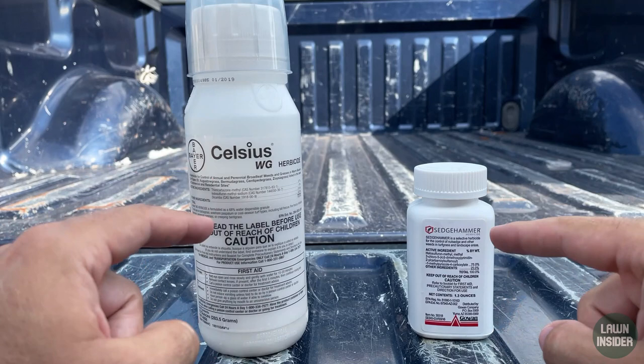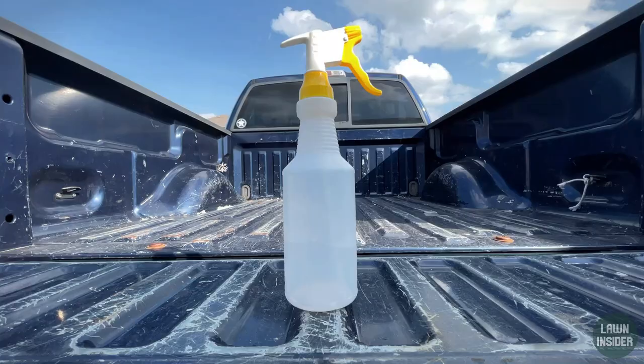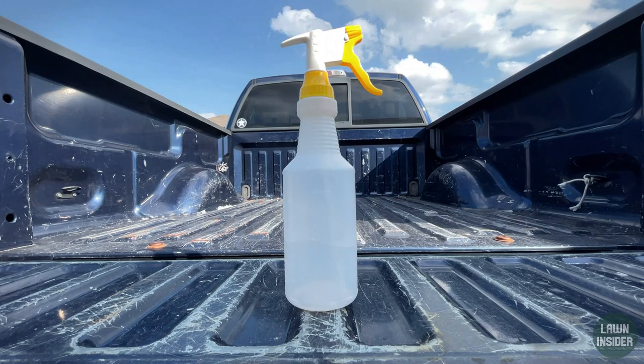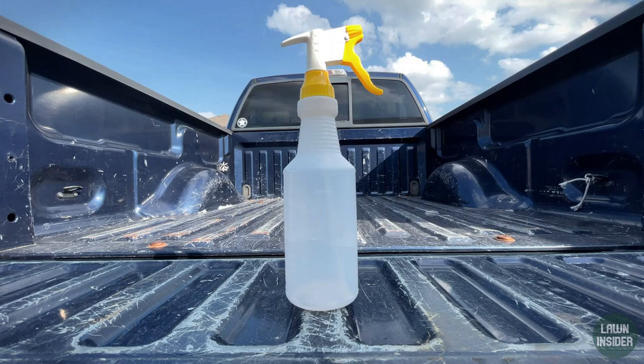If you don't have crabgrass problems, these two herbicides are pretty much all you're going to need — I don't even own quinclorac myself. As for my instrument for application today, I'm just going to use this spray bottle because I'm treating such a small area. This is the definition of spot treatment, so I'm going to make such a small amount of solution that I don't want to waste my product.